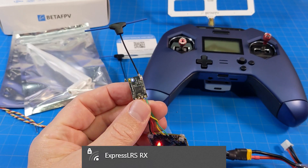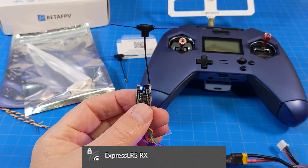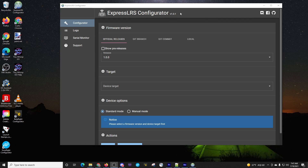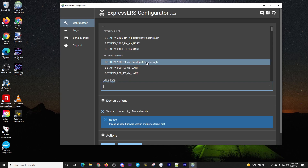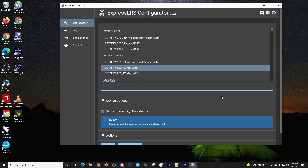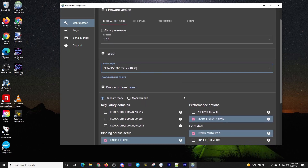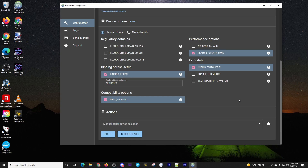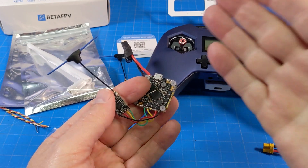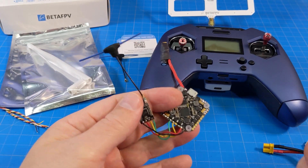If you go to your desktop, it would show 'ExpressLRS RX WiFi' and you could use the WiFi updater. The ExpressLRS Configurator did update just this morning, which is one reason I was waiting to make this video. In theory, we should be able to use any TX with any RX as long as they're running compatible versions of ExpressLRS, which we should be able to do with the ExpressLRS Configurator.